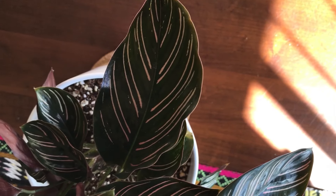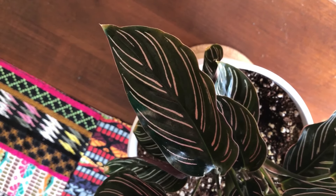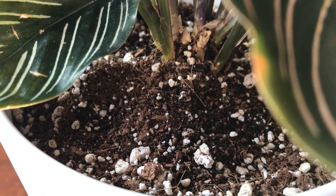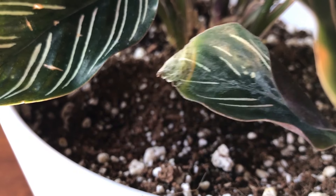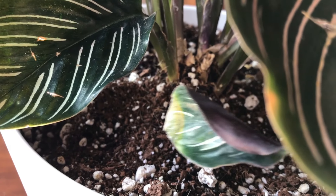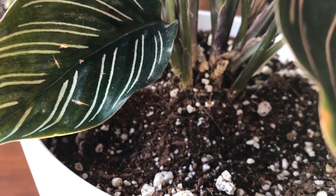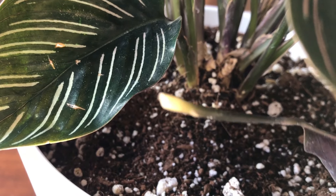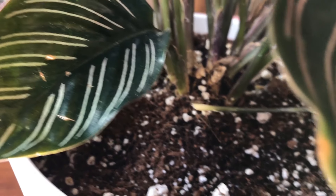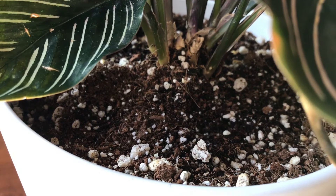One of the things that a calathea needs most is a really good, high quality, fast-draining potting soil. When a calathea is sitting in water because the soil isn't draining fast enough, it will very dramatically begin to droop — its leaves will just lay flat against the pot. It's very dramatic, and once that happens, if you feel down into the soil you'll notice it's very damp and moist because the water is not draining and is sitting around the roots. The roots aren't able to take in oxygen, so that dramatic drooping is a sign of the plant actually being suffocated. A good quality, fast-draining potting soil is really necessary.